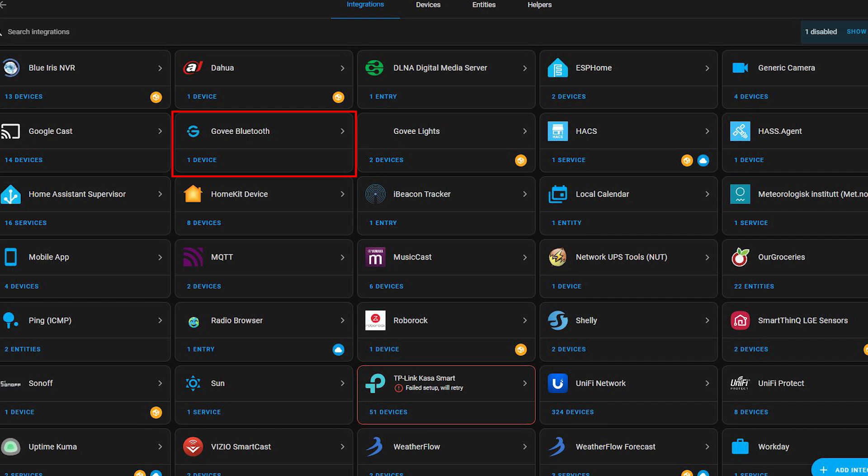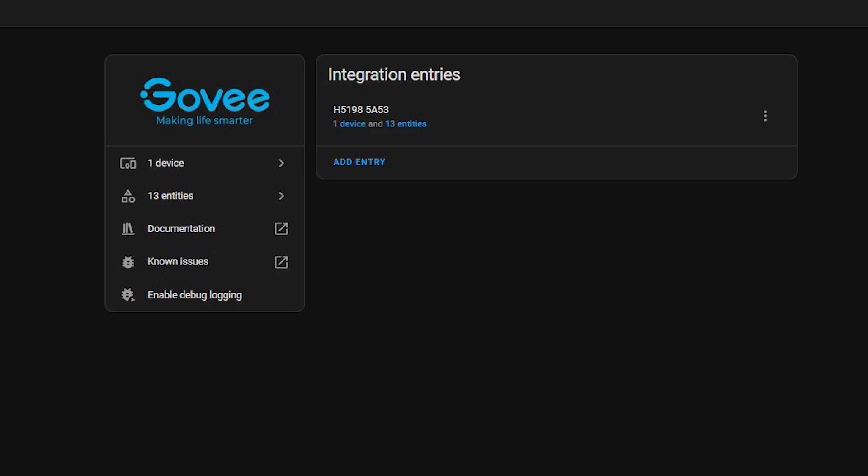The little manual in the box tells you all about getting started. You need to download and install the Govee Home app — I already had it because of the lights behind me. I just launched the app, tapped the plus in the corner to add and activate the device, and then it popped up in Home Assistant as soon as my ESP32 Bluetooth proxy discovered it. It uses the Govee Bluetooth integration and shows up as one device with 13 entities.